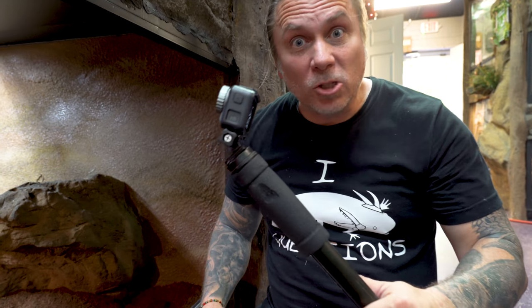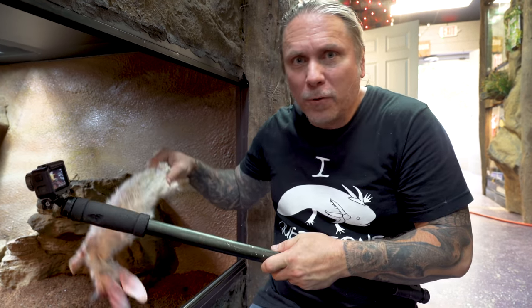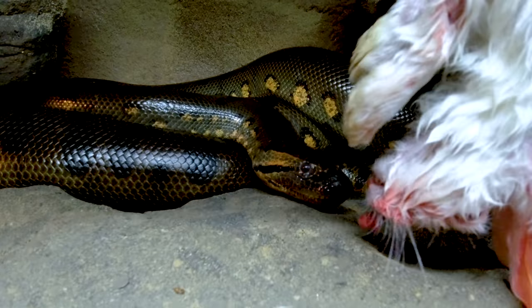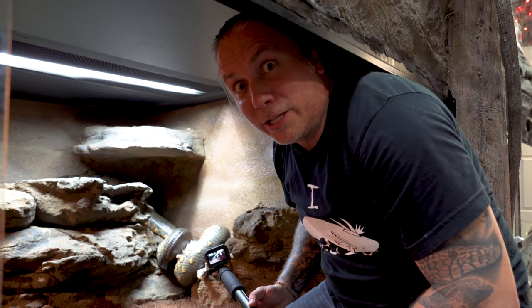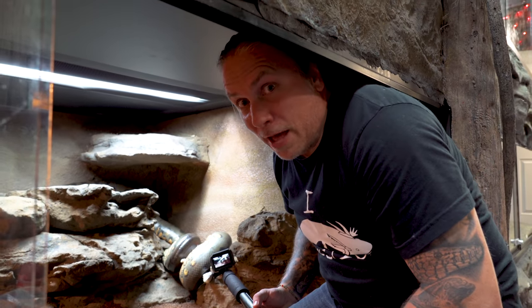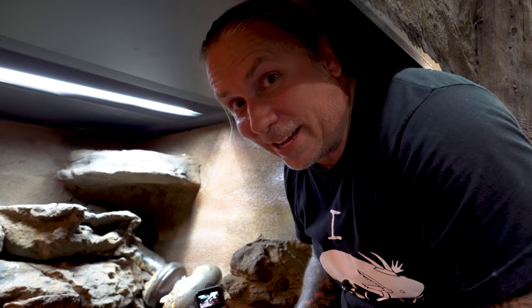Next up is Ivy — I love feeding this girl, she's so energetic. I'll put a GoPro or action cam on a monopod. A GoPro or action cam is relatively inexpensive now, and a monopod is like 10 or 15 bucks. You can get some really cool shots by going really close as you're offering the food. The power of that animal is ridiculous — I don't ever want to be on the biting end of that. Did you see the power of her striking? That was insane.